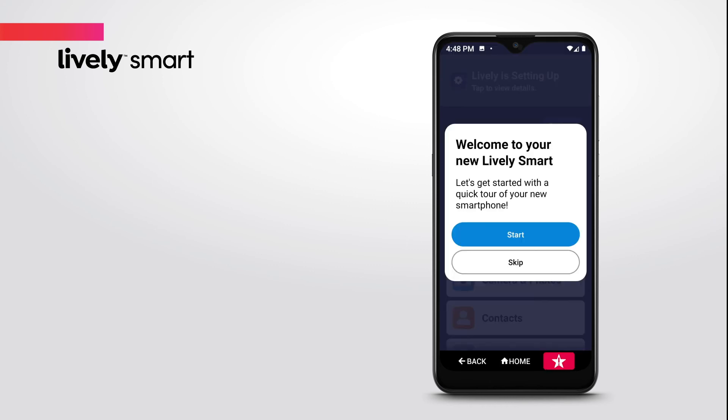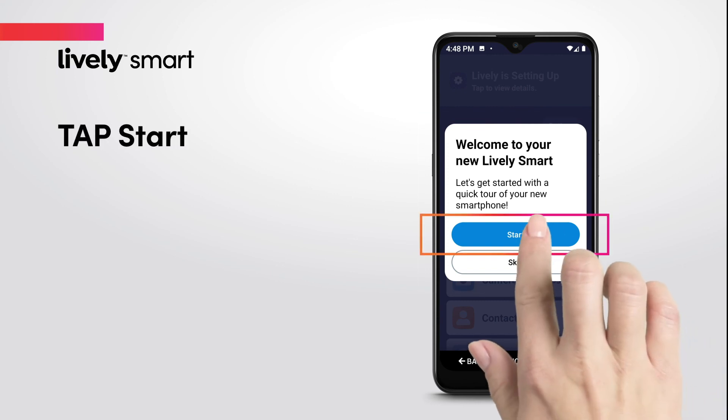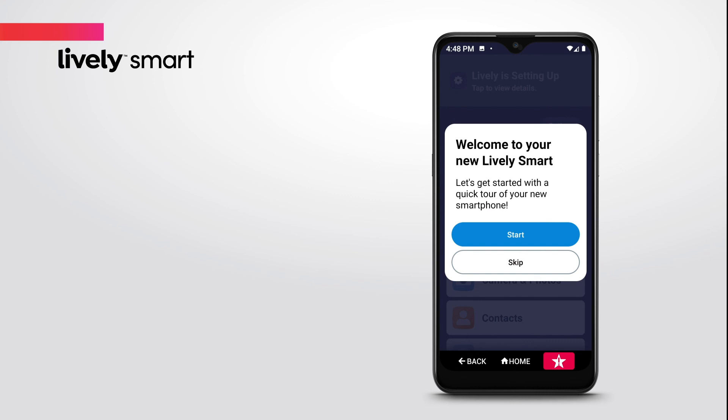When finished, you will automatically be taken to your LivelySmart home screen. You will see a welcome bubble with an option to take a tour of your smartphone. We recommend tapping Start, but if you wish to skip, simply tap Skip.